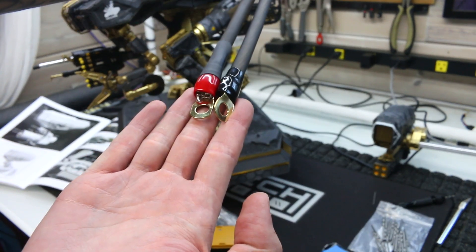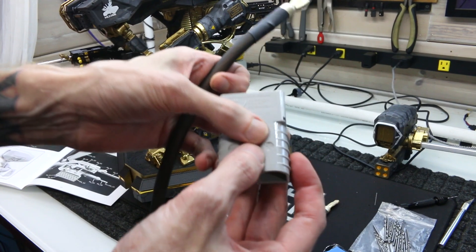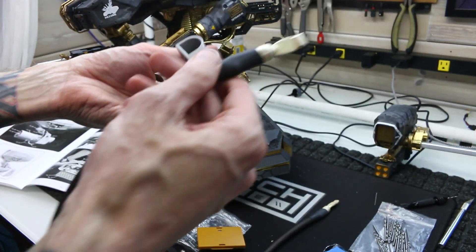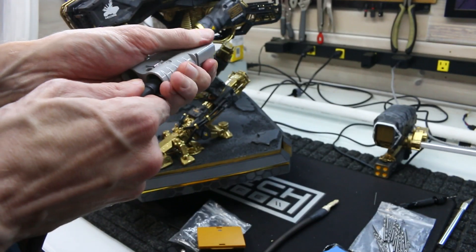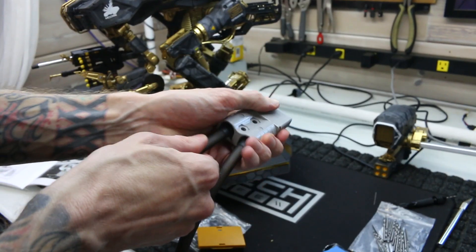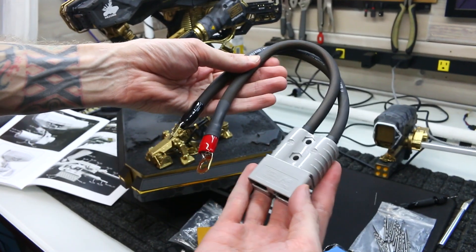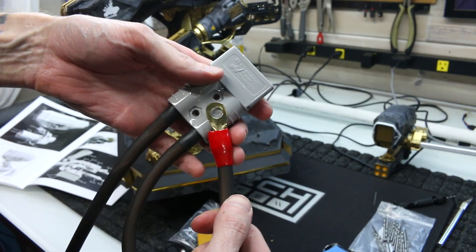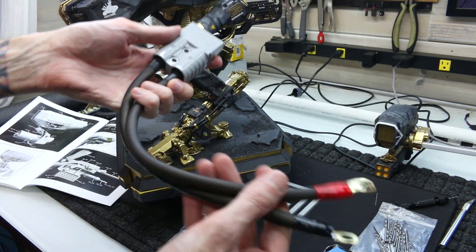Although these connectors are very expensive and pretty bulky, they are very well made and easy to assemble. I double, triple, and quadruple checked the polarity just to make sure I have the red going to the plus and the black going to the negative — I definitely did not want any reverse polarity action. It did take me a bit to fully complete both cables, but I think they turned out looking pretty good. With these power cables done, I can now supply power from the battery to the controller and we're one step closer to test riding this bike.